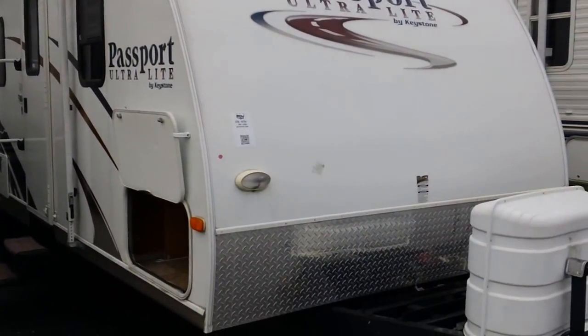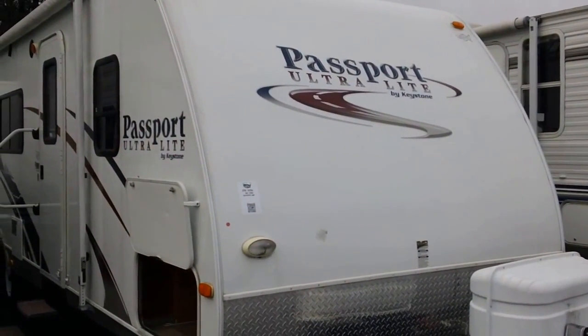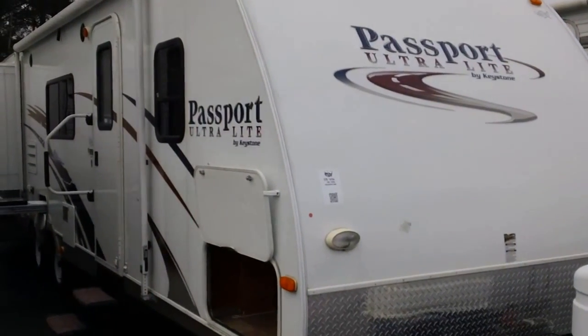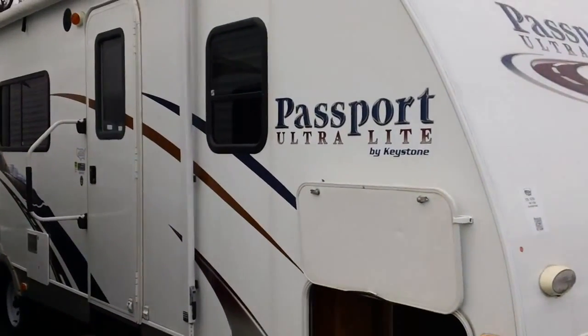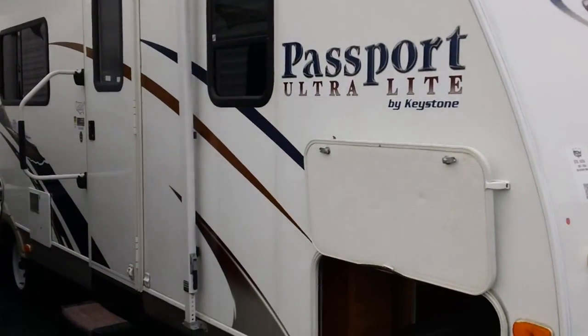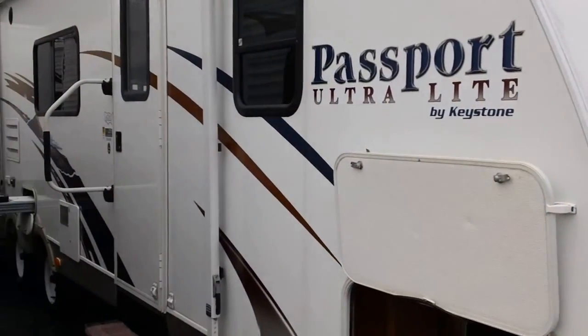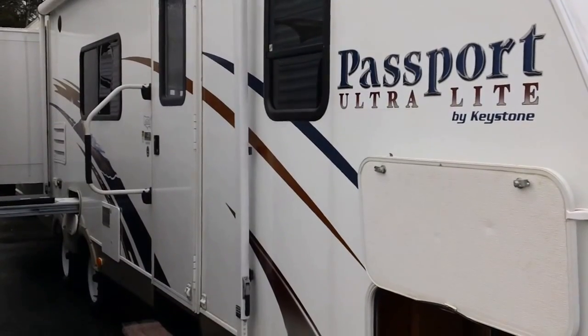On the front of this camper we've got diamond plate. What that does when we're taking this to our state parks and kicking up gravel stones on dirt roads, it keeps them from puncturing the fiberglass. The Passport is built with aluminum studding down the sidewall and in the flooring — that studding lightens the load. This trailer also has the newer style spread axles on it.